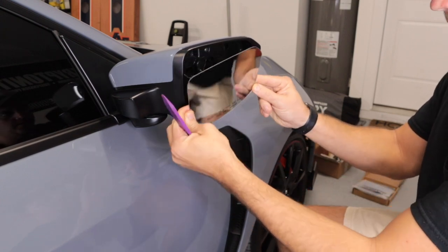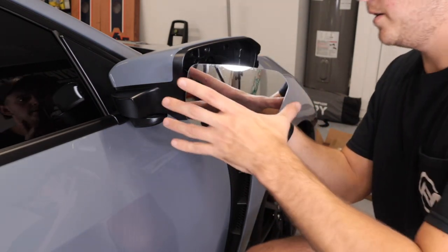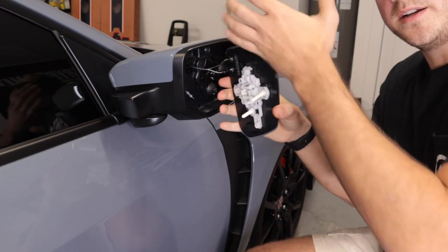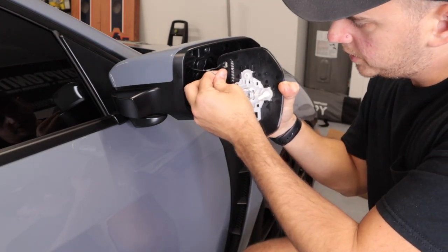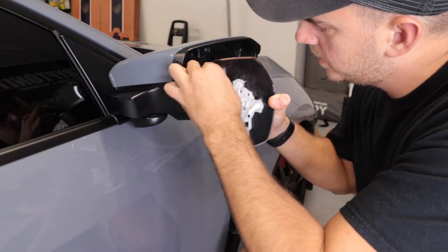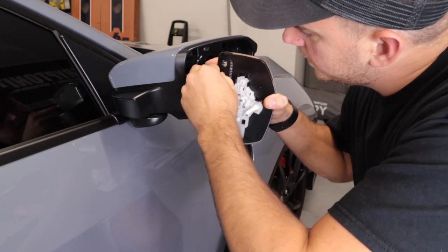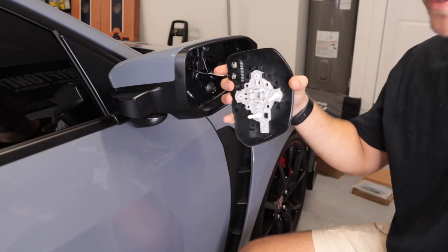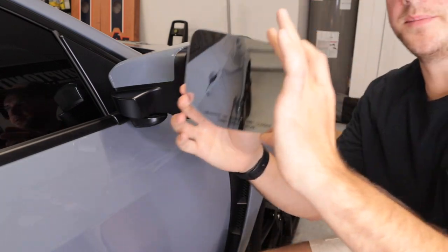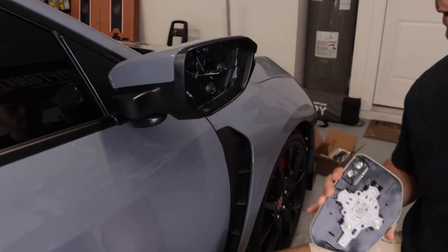Gloves on. Alright, so just like that the factory mirror comes out as you can see right there. And then on the back of my mirror, since these are defrosted, you have two little plugs right here in the back that you need to remove. So just gently be careful removing the actual prong itself — you don't want to damage this. This one's being a booger. Got it. Alright, factory mirror is now off. And then we're going to need to take this plastic little bezel piece and transfer it onto the new mirror.